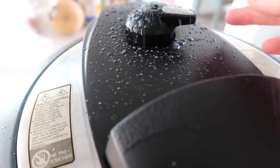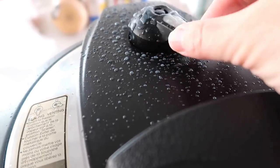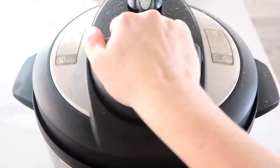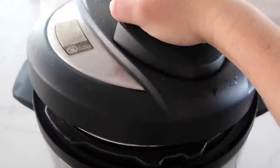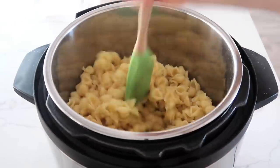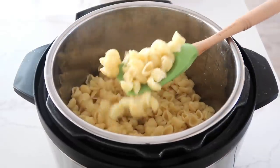After the four minutes, you can turn the knob to release the pressure. But just beware — with pasta, it can sometimes make a giant mess. So turn it back and forth, releasing the pressure slowly. Once all the pressure is out, go ahead and lift the lid up and your pasta should be done. I didn't need to drain any water because there was none left. Go ahead and mix up your noodles before you add the other ingredients.